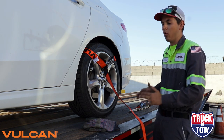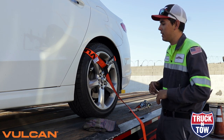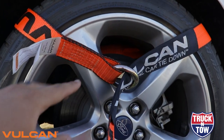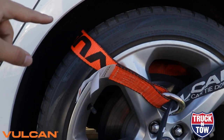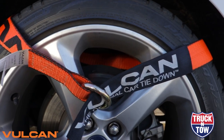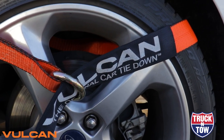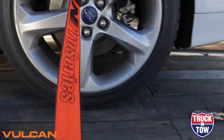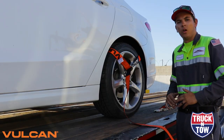Now that our strap is relatively set up, let me bring you in a little closer to show the setup before we start tying this down. The TH011 series has the universal ring end here — we're taking the slack end up and over the tire. You can see through the gap in the rim that the strap actually goes behind the tire, comes out on this end, then goes through the universal ring again with the protector in place, coming down as our slack end, which we'll feed through the ratchet to tie down the whole system.